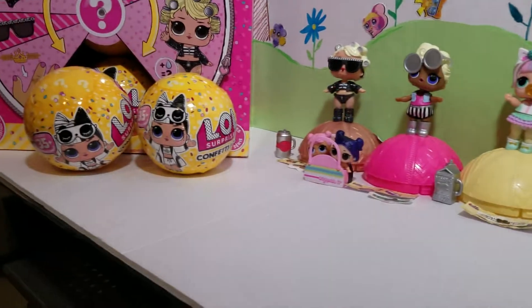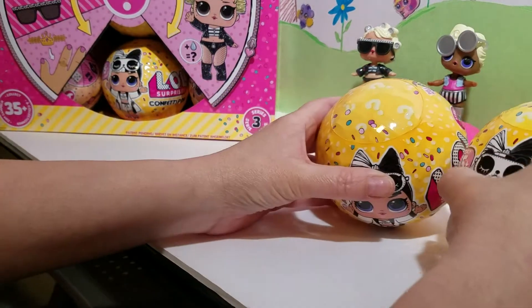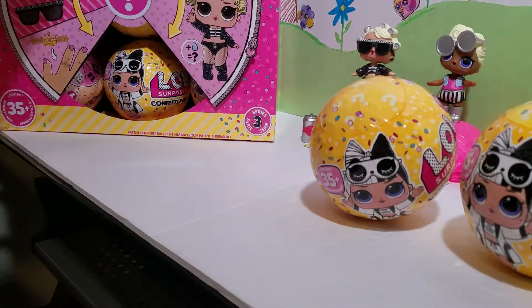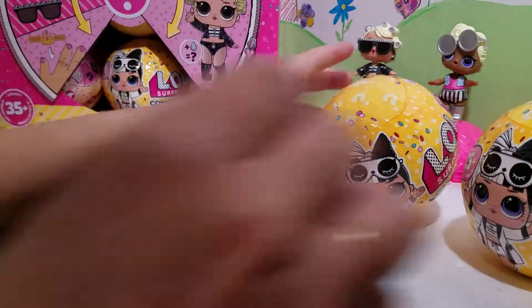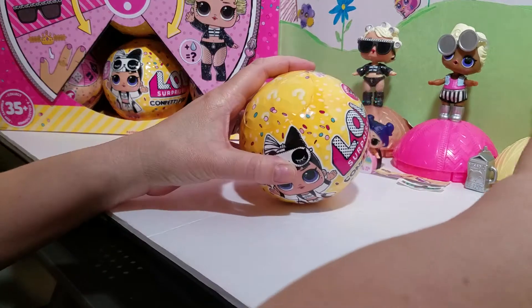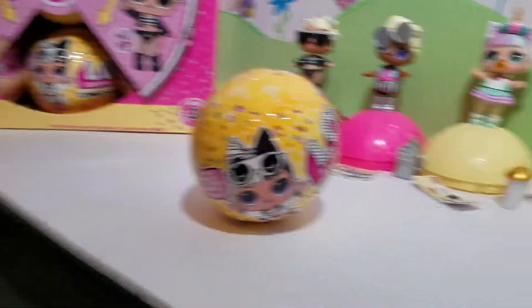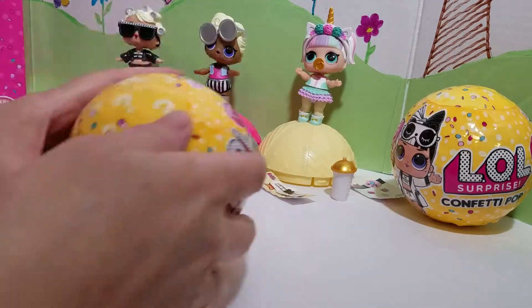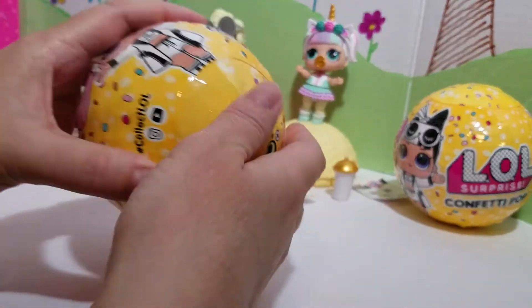So we're going to scroll over here real quick. I have two other LOL doll balls here. It's still not the full case we got right from the factory, so we're not doing that just yet. So we're going to open one of these — her bottle. We're going to be opening this one right now and hopefully it's a gold ball.